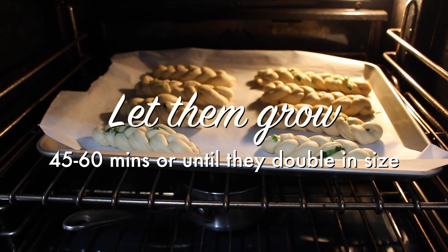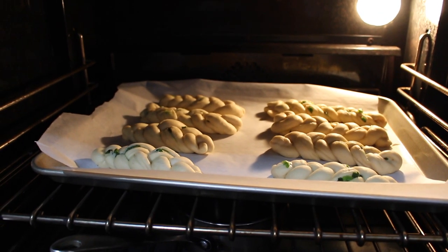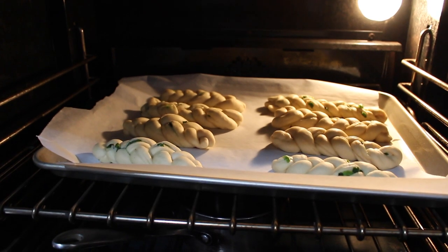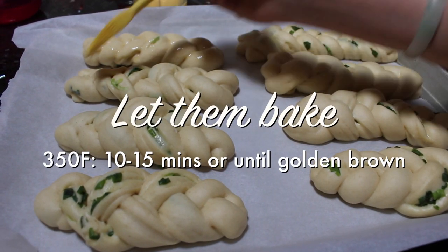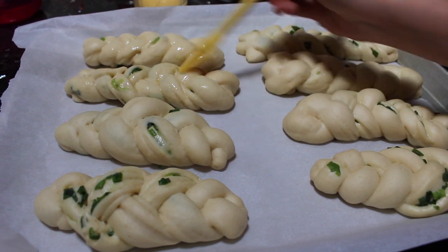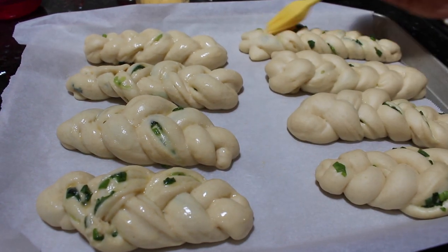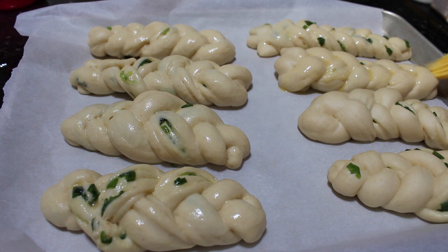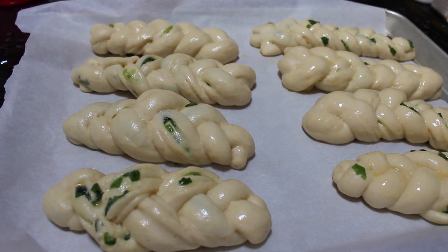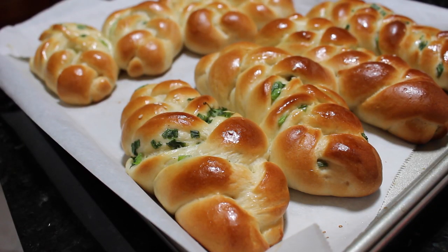After everything is shaped, you want to make sure you let it sit in a warm place for another 45 minutes to an hour or until it doubled in size. After they are done proofing, brush them with a thin layer of egg wash — I just beat half an egg with a little bit of water. Make sure to bake them in a preheated 350 degree Fahrenheit oven for about 10 to 12 minutes or until they are golden brown. After that, they are ready to be enjoyed.